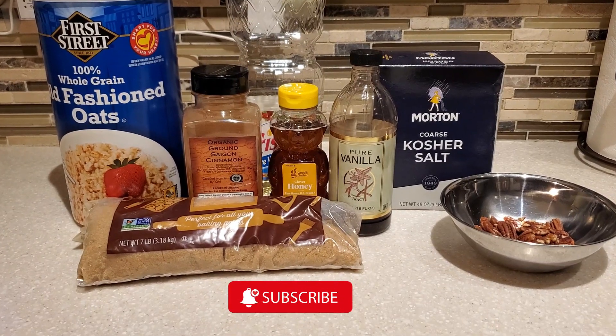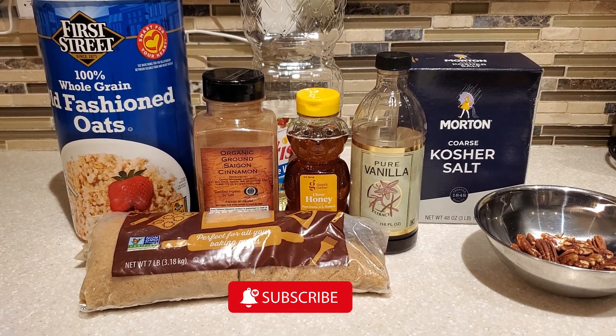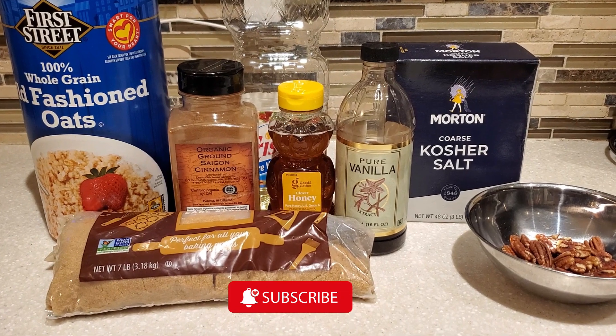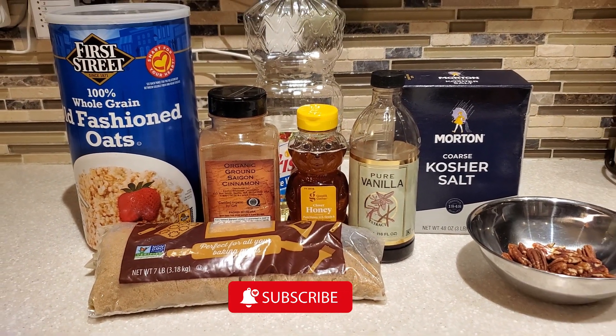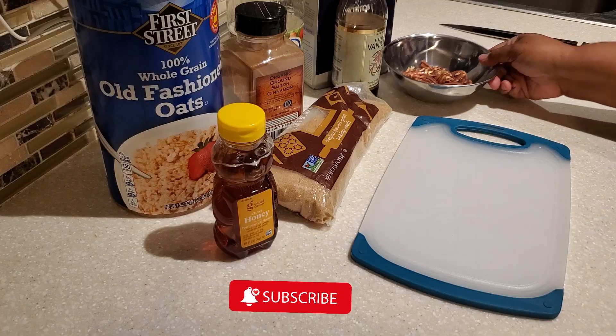Hello everyone and welcome to my channel Cooking for the Family. I'm Devon and today I'm going to share with you how I make my homemade granola. These are the ingredients. Are you ready? Let's get started.